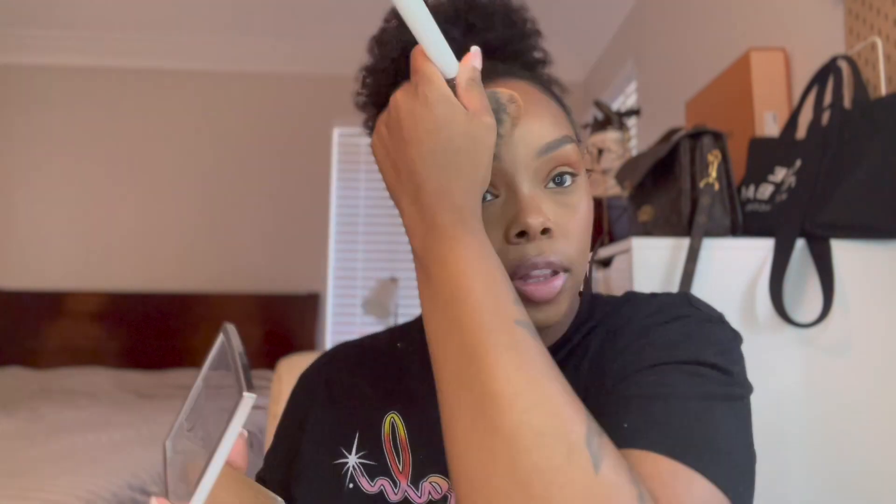Now I'm gonna go ahead and powder the rest of my face since I'm gonna do the cream highlighter last. I'm taking my Dior powder and a big powder brush and just powdering the rest of my face. You can see that blush gives us a little bit of a glow too, which is nice. Setting everything down.